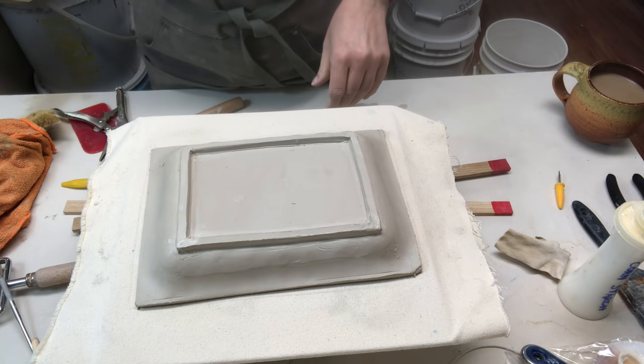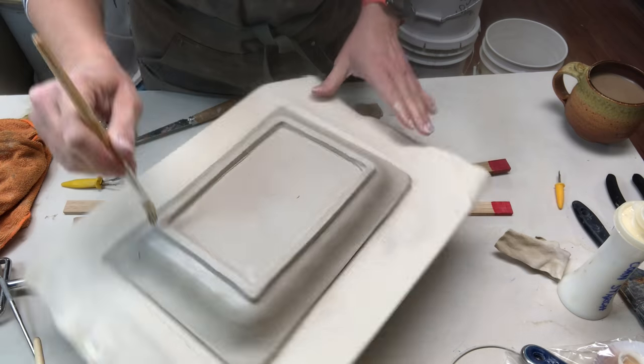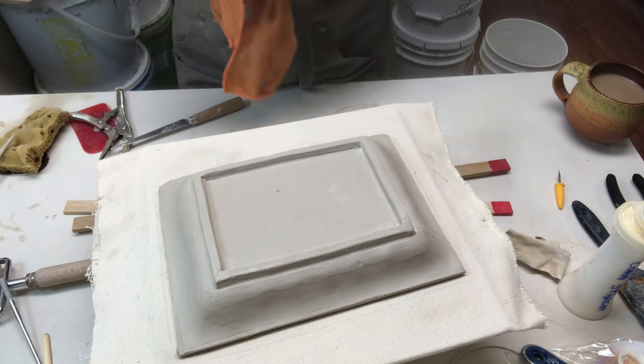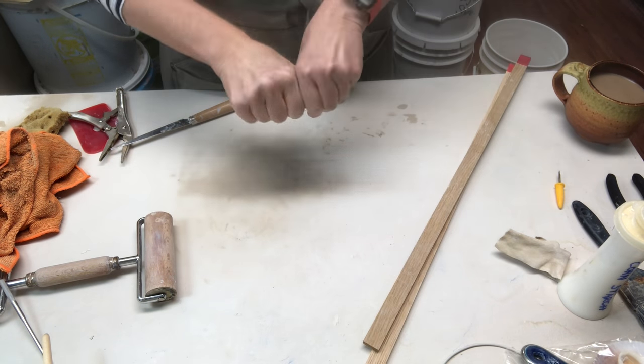I'm taking a wooden tool to seal any gaps or creases I see, then I take a paintbrush to smooth over any tool marks and further seal that joint.